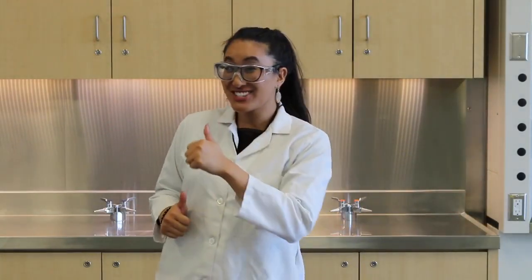Hi, my name is Jacqueline and welcome to The Science Show. Today we are going to be learning about how to inflate a balloon using carbon dioxide. But first, safety. Much better. Now let's get started.